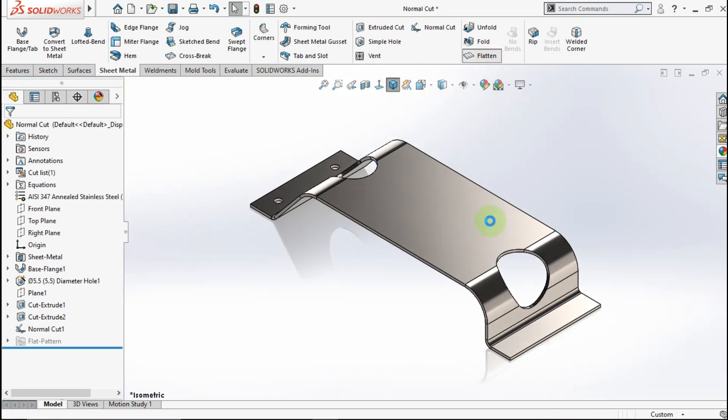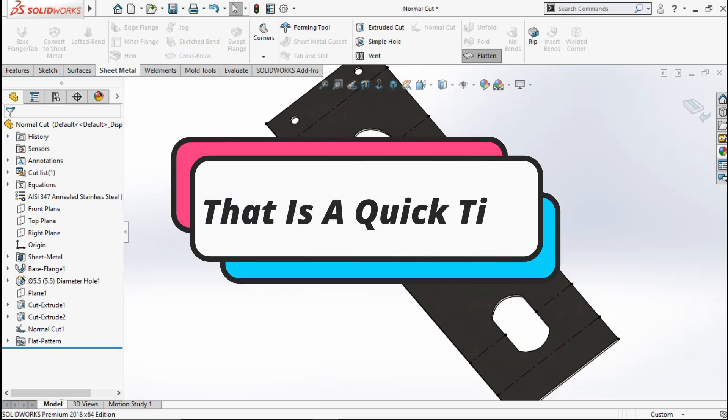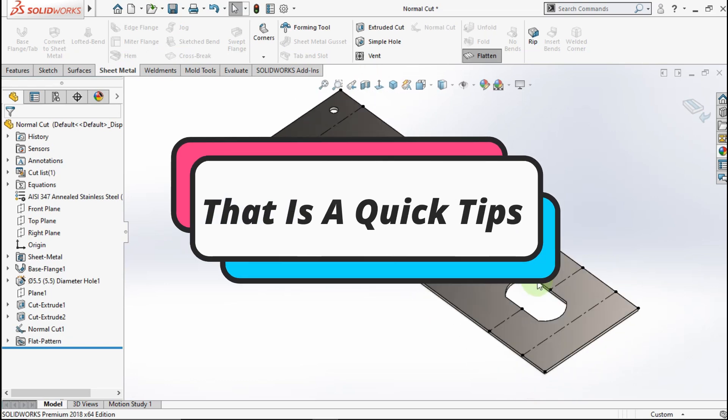Active LED. See, the contour looks regular. That is quick tips. See ya. Bye-bye.